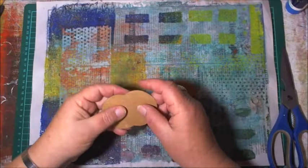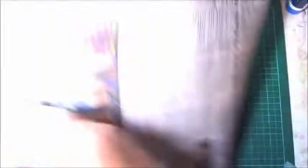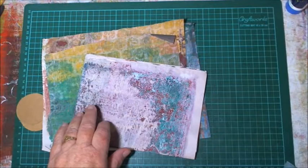Let me grab some little pieces here before I cut into this big one — I kind of like that as a journal page actually, I don't know whether I want to chop that up yet. I kind of like this beautiful texture so I might stick that on the back of that.